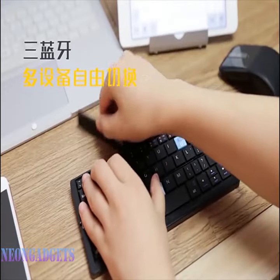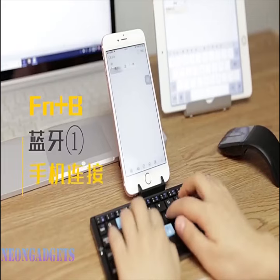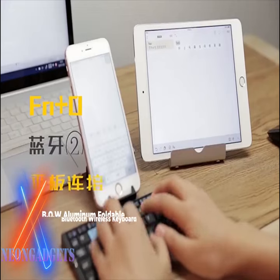The aluminum foldable keyboard is compatible with Android, Mac OS, iOS, and Windows. It works via Bluetooth, and it weighs only 0.4 pounds.